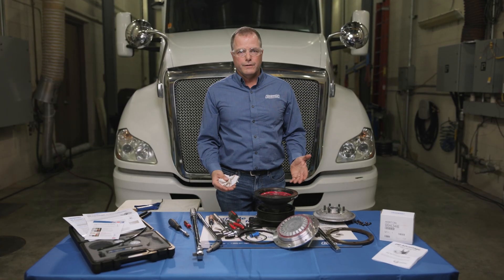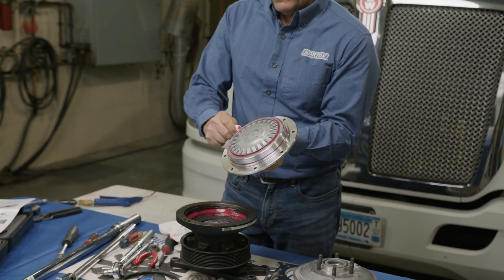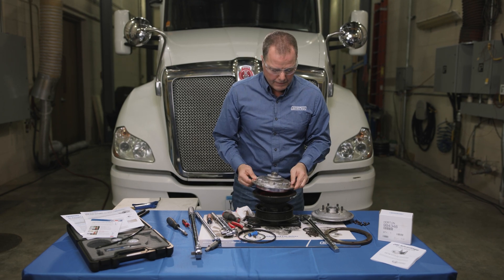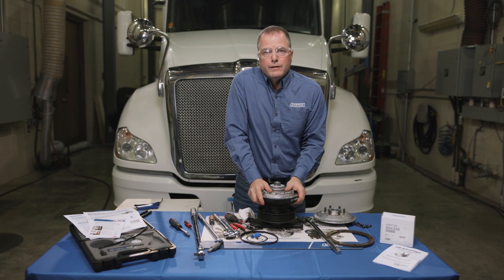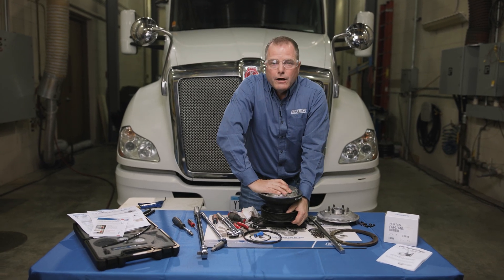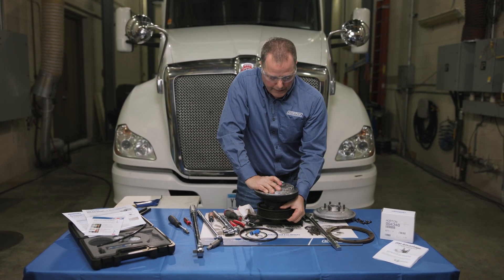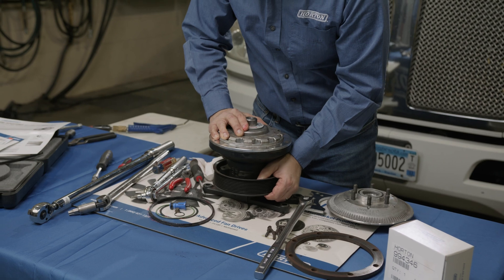Now we're ready to install the clutch pack back onto the clutch. I like to add a little bit of grease on the outside where the quad seal will come in contact. When installing, hold it at a slight angle, push down, and you'll feel it seat into that quad seal. At this point, turn the clutch pack 180 degrees — that will assure that the quad seal is seated and will not leak. While you're turning it and when you get to the end, you're going to be lining up the holes to add your liner screws back in.